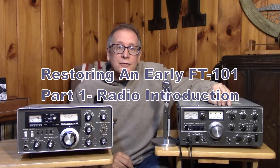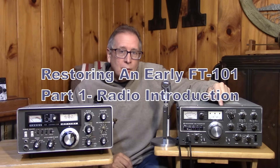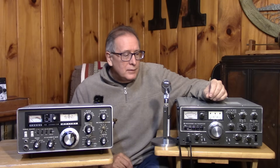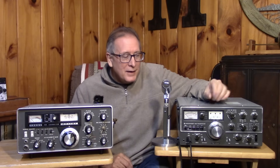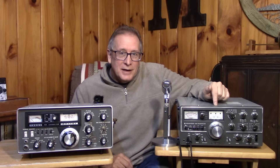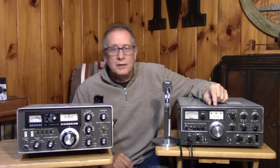I did a video series about a year and a half ago on the TS-520, the Kenwood. I took the Kenwood through a complete restoration — we had to change capacitors, do some repairs inside, figure out how the thing worked, go through the schematics, do an alignment. There were some lamp changeouts to LEDs, and it was a whole bunch of fun. I'll link to the description on the TS-520 restoration videos.